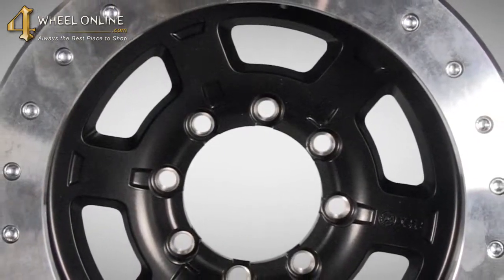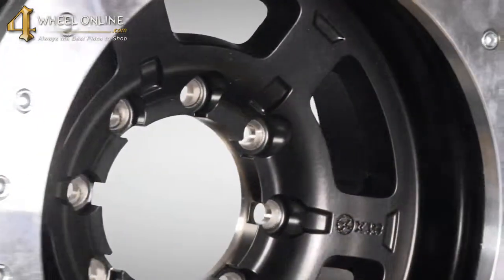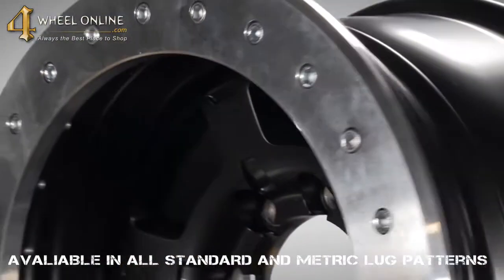This wheel is available in a Teflon coated finish and features a machine outer beadlock. This wheel is available in size 17 inch and is available in all standard and metric lug patterns.